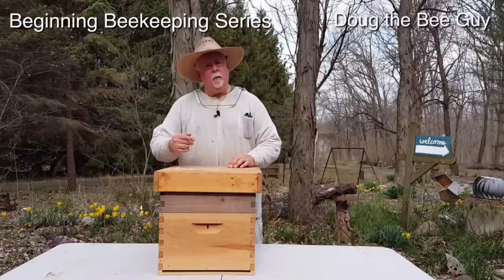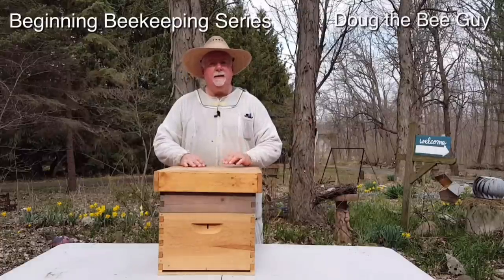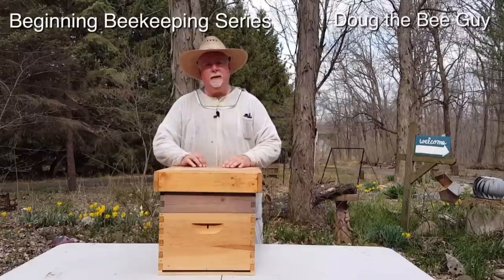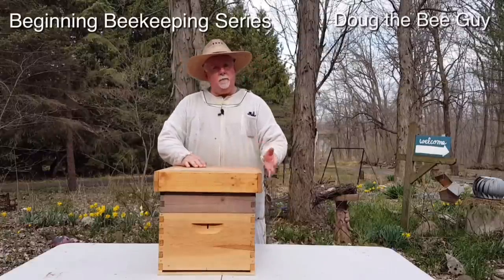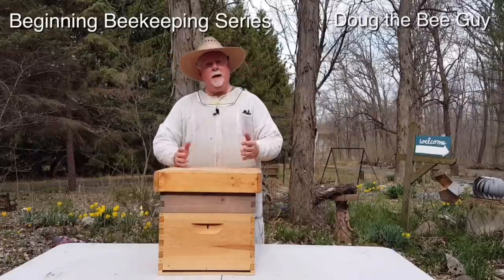Hi, I'm Doug the Bee Guy and welcome to the beginning beekeeping series. In this series we're going to cover everything from A to Z that you're going to need to know on how to become a beginning beekeeper. First we're going to talk about equipment — what you need, what you don't need, what you may need.